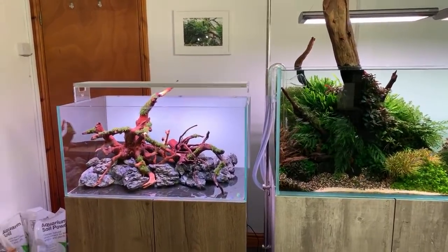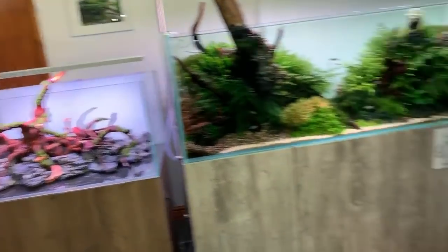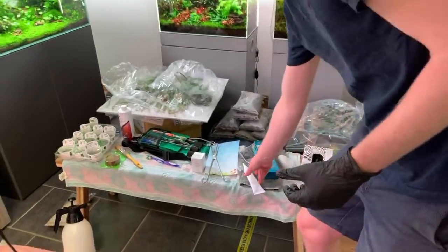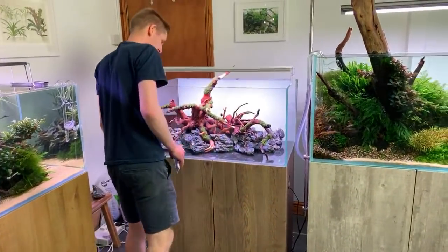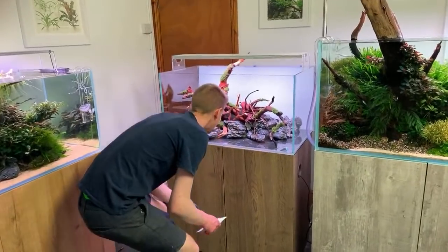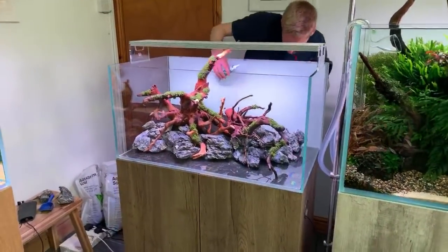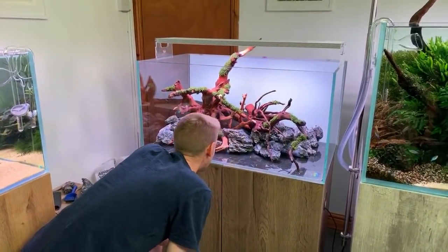Viewers love Dave's rock work. Someone asks if the gloves are moss cotton gloves — no, just normal gloves. People ask whether the mosses will dry out — no, they're pros; they'll be fine, though it's good to mist plants occasionally so they don't dry out.